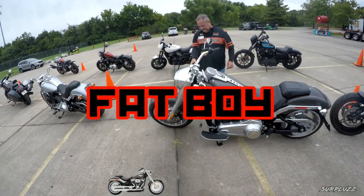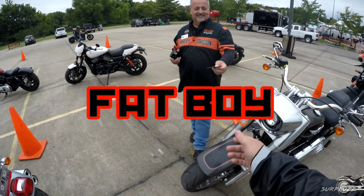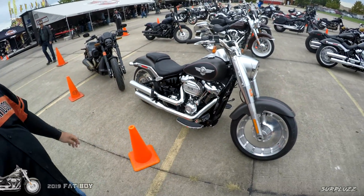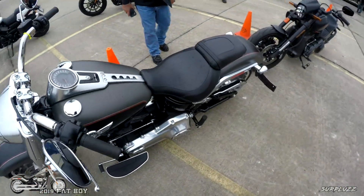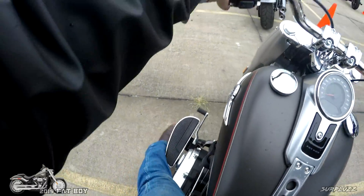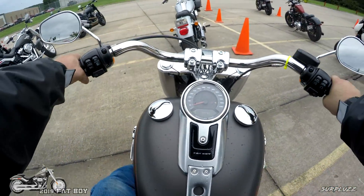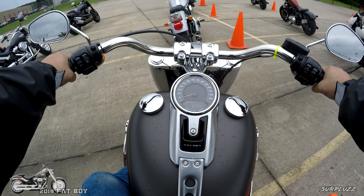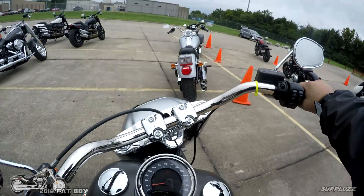Oh yeah man, that sucker's nice! It's not as quick as that but it's as fast. Really okay, all right, I shall return. Enjoy, thank you sir. Nobody puts their bike in neutral anymore. Fat boy — cue the fat boy footage.